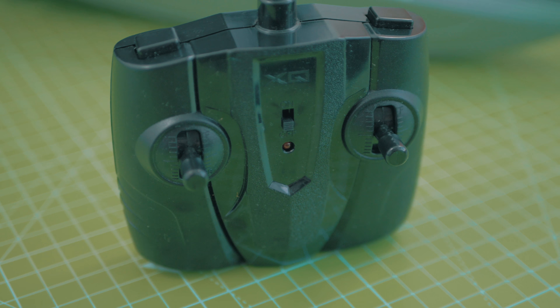Hello, my name is Philip and in this video we are going to take this little RC boat from AliExpress and put some powerful brushless motors in it.